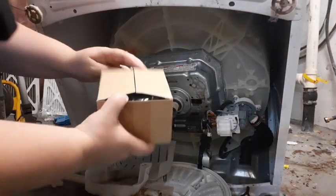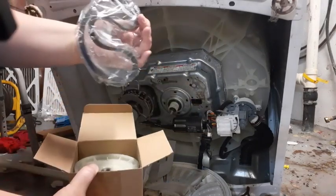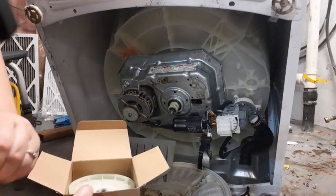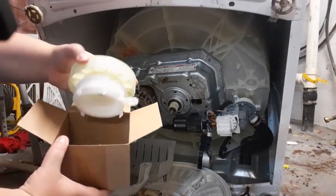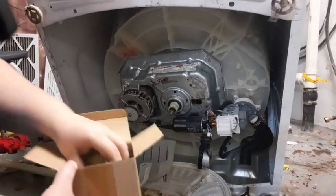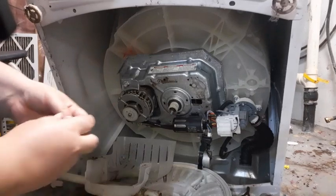The kit actually comes with a whole lot of other stuff, including this belt. Now some of the reviews say that this belt is the wrong size, so I'm probably just going to put back the belt that it came with — or that I had originally. But it has this whole setup, so I'm very excited that I get to put this all back together.